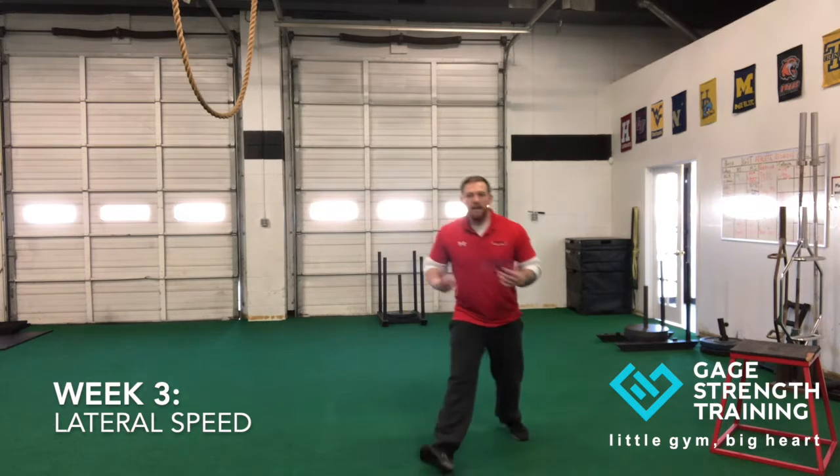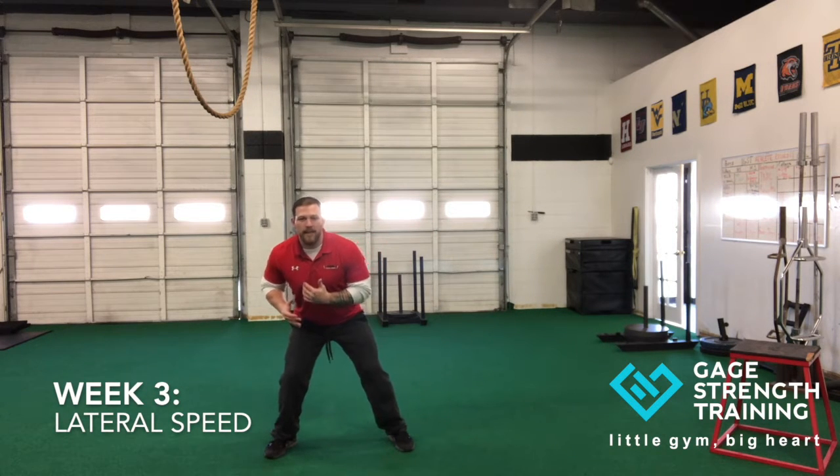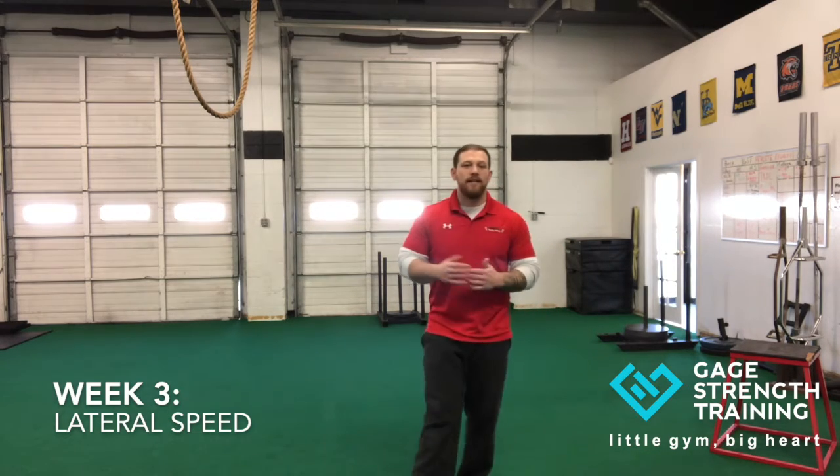This is going to help evade opponents and be able to change direction on the field to be much more agile. You're going to see drills where we're going to have a lot of shuffling, where we really want to look for a nice strong plant on the outside foot where the athletes can turn and accelerate in the opposite direction.